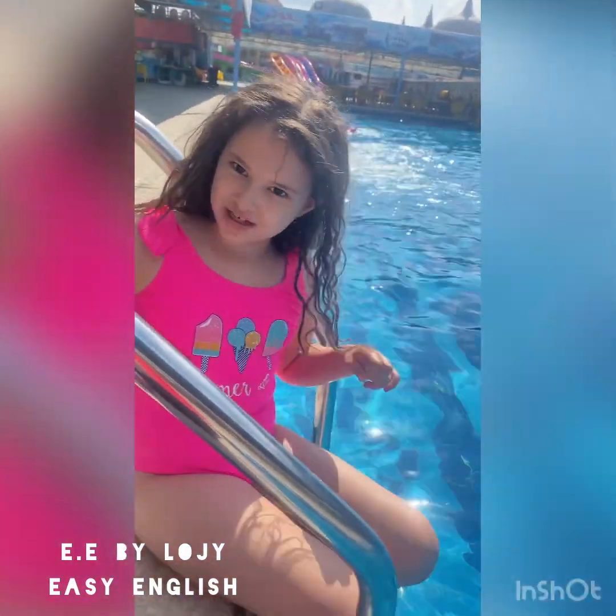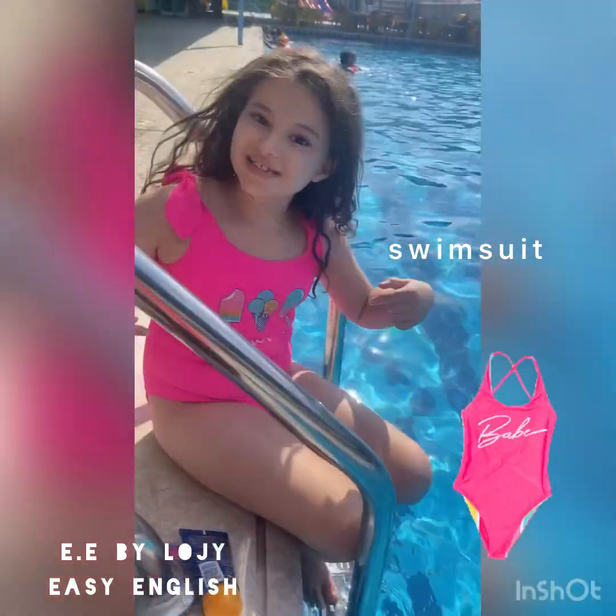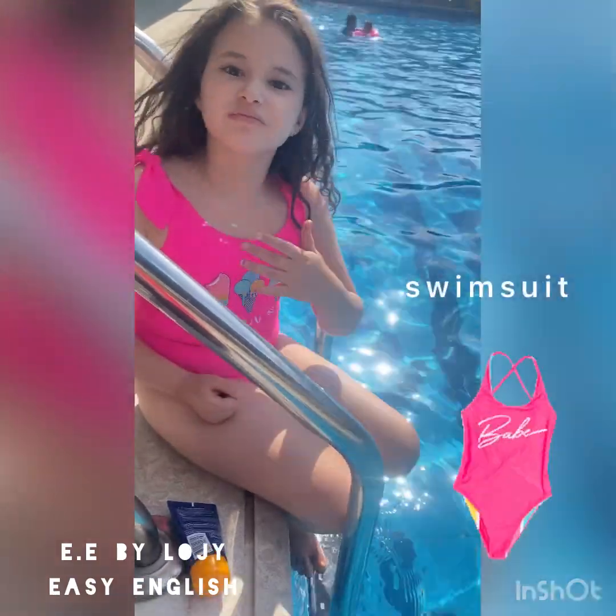What is this? This is a swimsuit. Say it with me: swim suit.